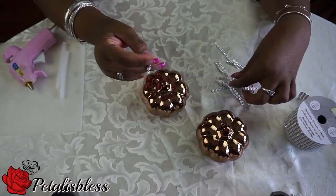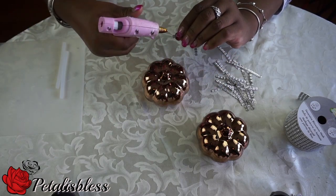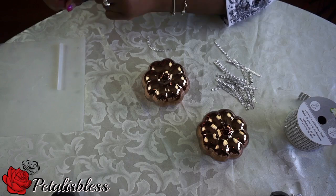Alright everyone, we're going to start with these two pumpkins. I cut the strips, I measured the pumpkins with the strips, cut them, and now we're going to glue them all around with the hot glue gun.